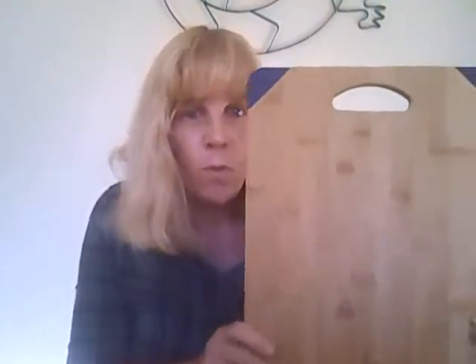And why bamboo? Well, bamboo absorbs very low moisture, and that way it won't shrink or swell, making it a really good cutting board.